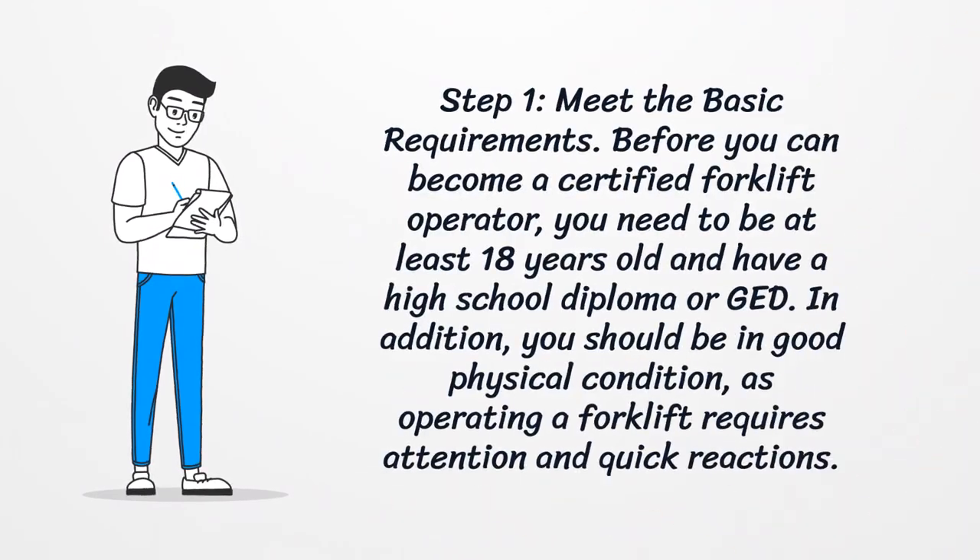Step one: meet the basic requirements. Before you can become a certified forklift operator, you need to be at least 18 years old and have a high school diploma or GED. In addition, you should be in good physical condition, as operating a forklift requires attention and quick reactions.